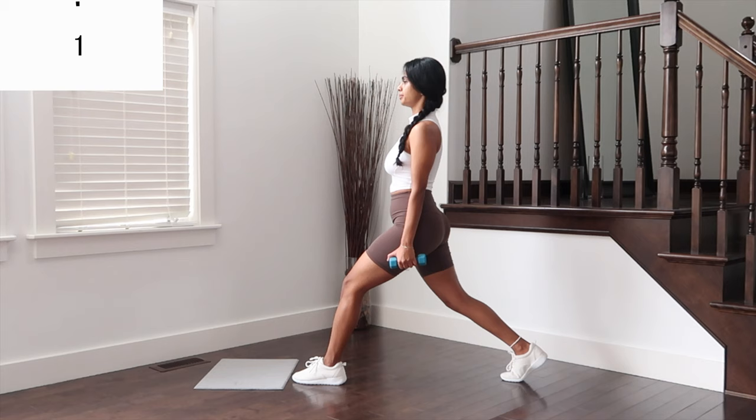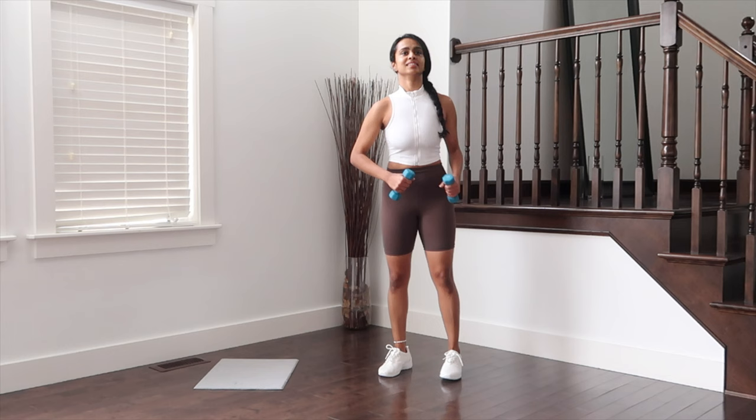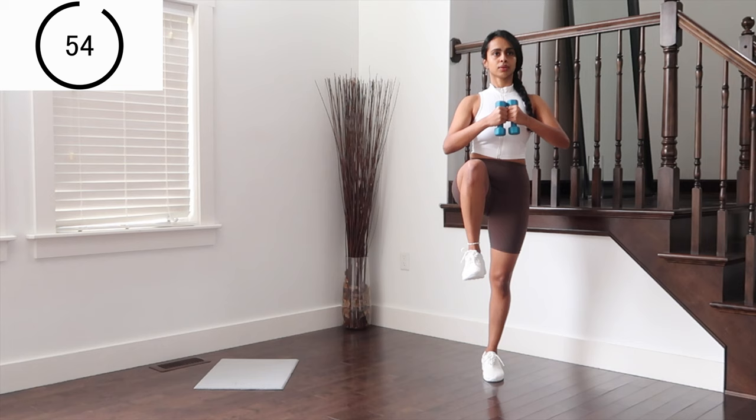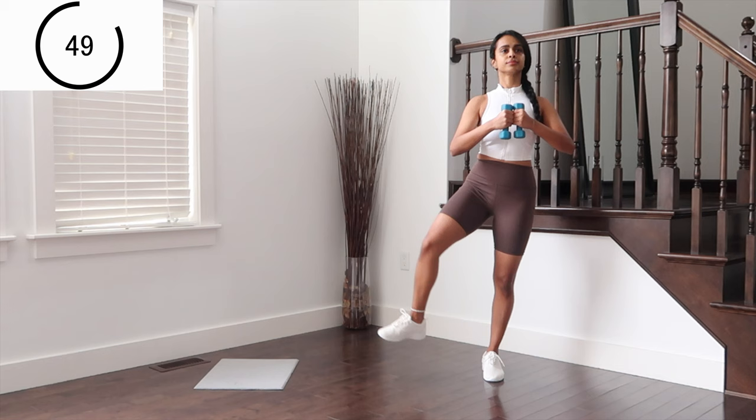Last move on this circuit — going in for leg swings. Feet together, lifting one knee up straight to side. Holding the weights right in front of chest. Finding your balance. Working for legs here.